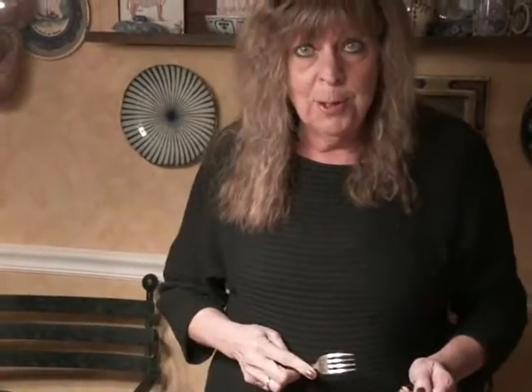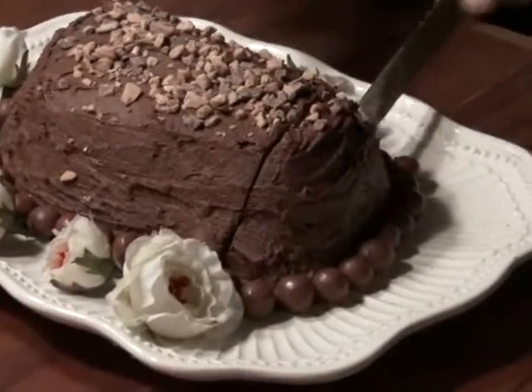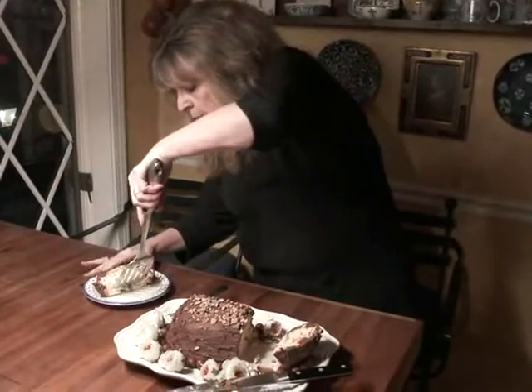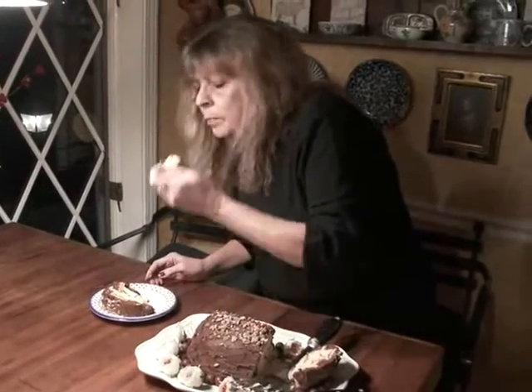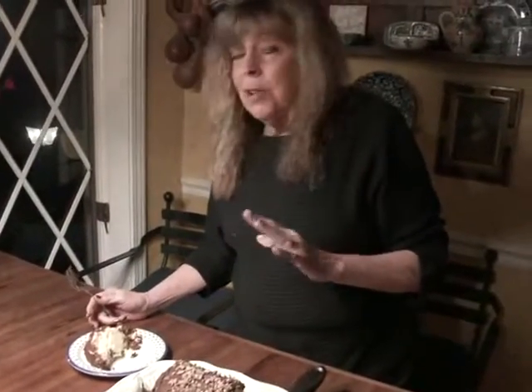I'm going to take a little bite. The filling is fabulous with the amaretto and ricotta cheese. And you know when people say, wow, how did you make this? Just tell them you slaved over it for more than 12 hours. I love that decoration.